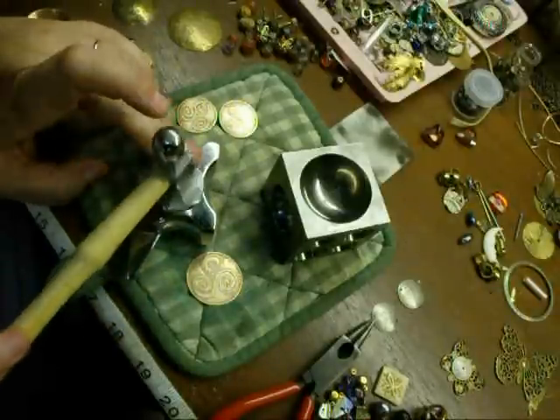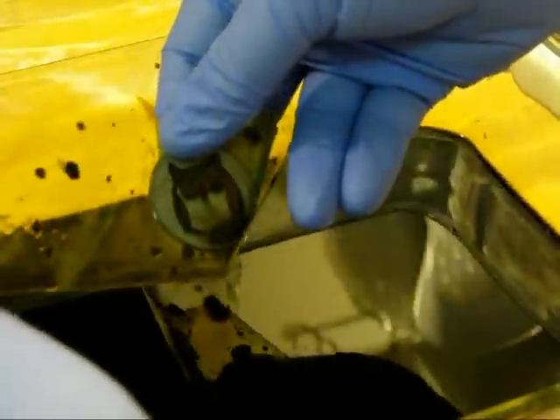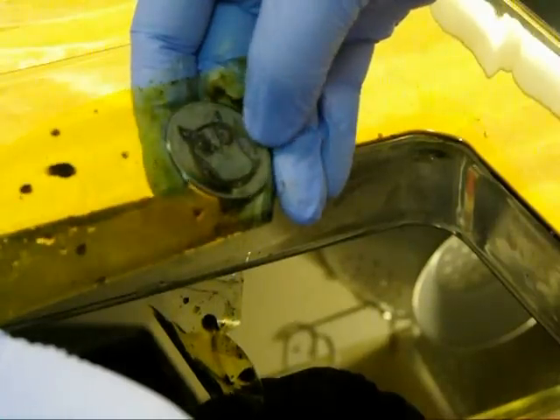They're ready to be riveted. Mr. Owl looks nice — deep edge. I think we'll get Mr. Owl out of there now. You can save your acid and use it more than once. Just make sure you store it in a glass or plastic container.